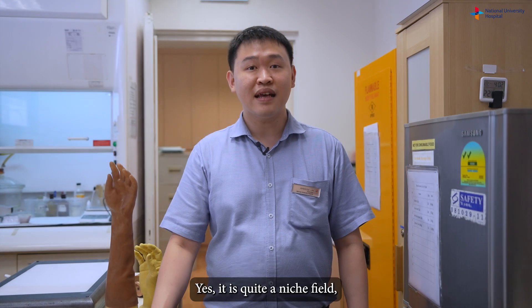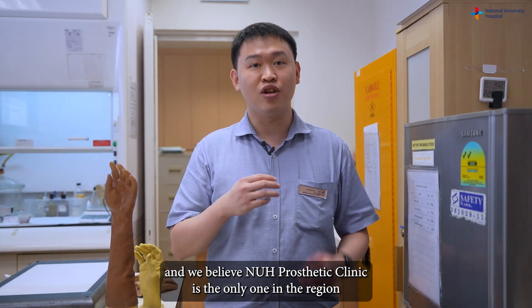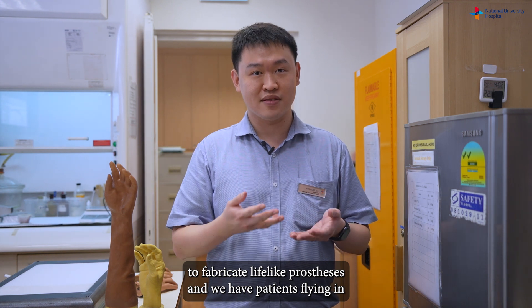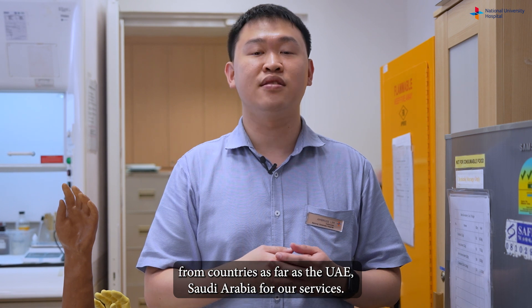Is this field very niche? Yes, it is quite a niche field. We believe NUH's prosthetic clinic is the only one in the region to fabricate lifelike prostheses, and we have patients flying in from countries as far as the UAE and Saudi Arabia for our services.